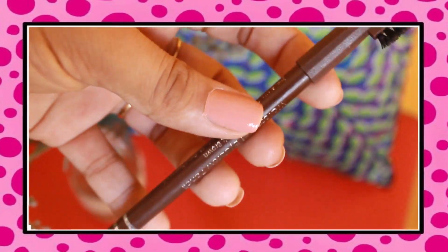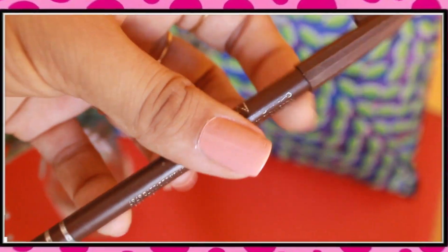Moving on to the next product which is eyebrows. I'm using Miss Claire waterproof eyebrow pencil in the shade dark brown. I cannot stress enough how important it is to do your eyebrows — it frames your face, it makes you look smart and bold. Trust me, if you're not doing it, do it right away. You're going to see a major difference.